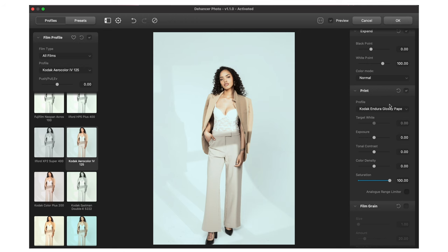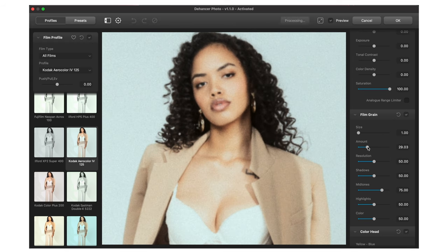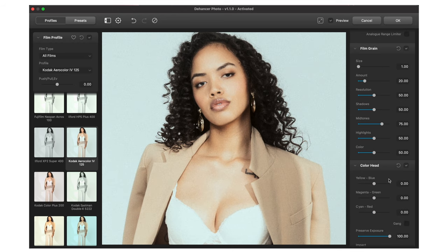A cool thing Dehancer has is these different print profiles, which emulate getting these printed to give you more texture and dimensionality. I think one of the things Dehancer Photo really thrives at is the little imperfections of film. One of those things is film grain — I like the film grain Dehancer applies to the image. I like how adjustable it is; we can add more, it has almost a different type of texture, and you can change the resolution of it.